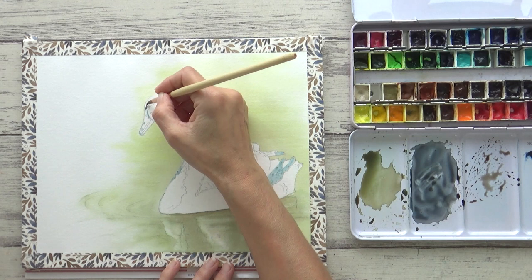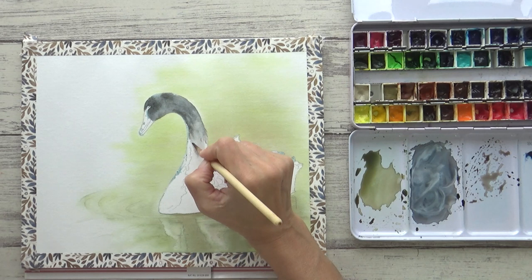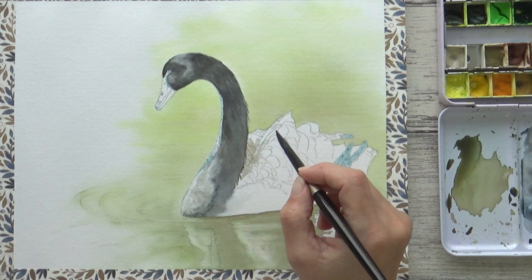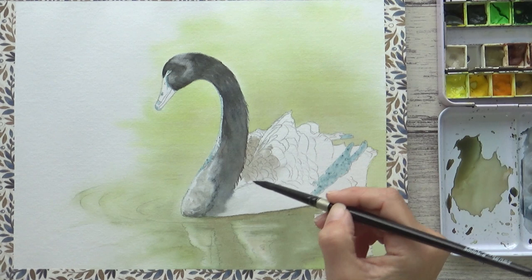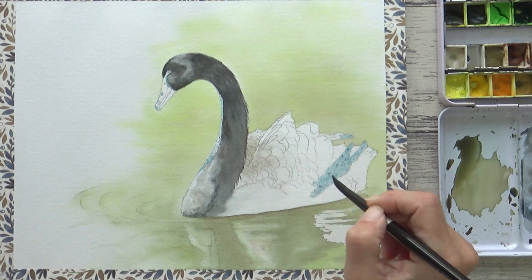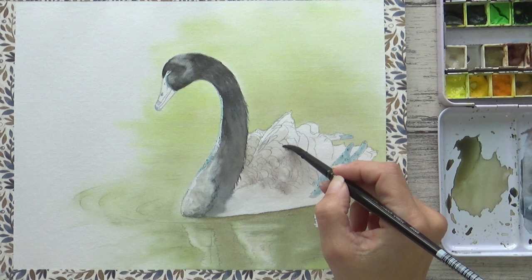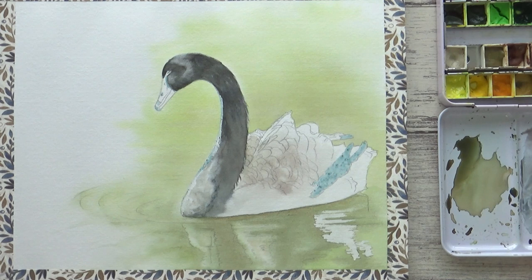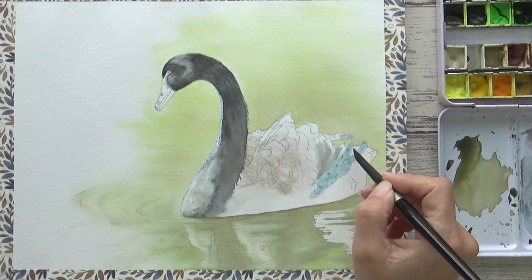After pre-wetting the swan's head and neck I can now loosely begin to drop in the black I mixed. That brings me to my next don't: don't focus on painting in the details too soon. Instead, try painting larger areas or washes of color first and save the details for subsequent layers. I still like to apply my brushstrokes in the direction of feather growth, but I don't spend ages painstakingly painting in individual feathers. Whilst the paper is still damp you can also use a clean damp brush to lift out lighter areas and drop in different colors to make your painting more interesting.